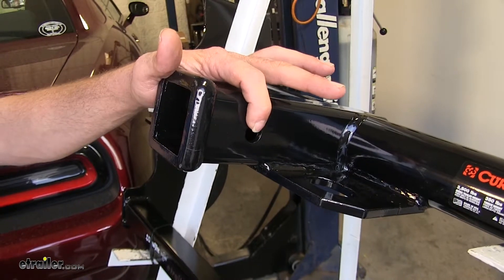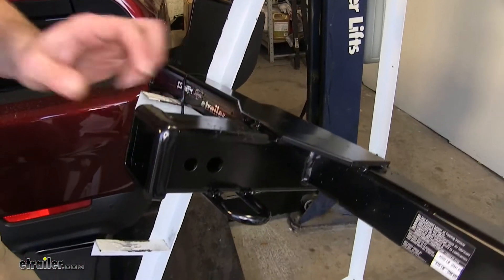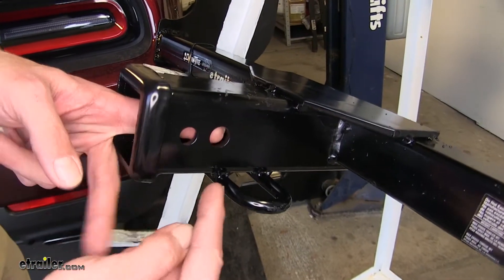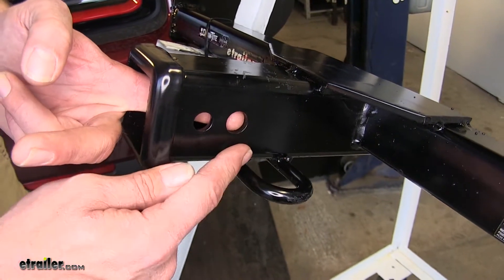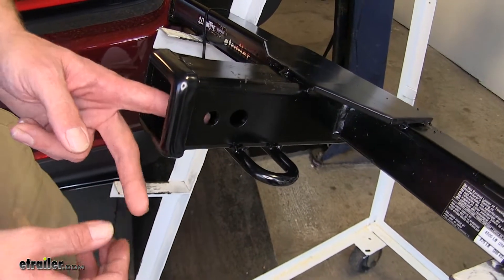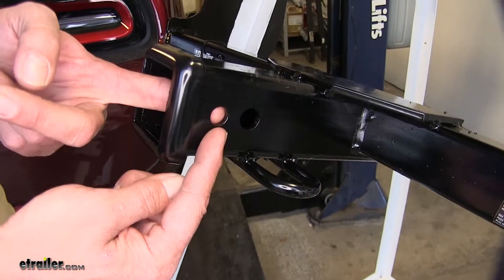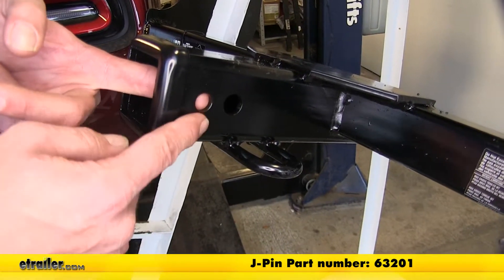Both hitches are also going to offer a 5/8" diameter pin hole. This is the hole you'll want to use to keep your items in place. On the Draw-Tite, it's going to be the one located closer to the front of the vehicle. Both hitches offer plenty of room for a standard pin and clip, anti-rattle device, or locking hitch pins. One type of anti-rattle device is the J-pin stabilization system — that's the only time you're going to use the smaller hole.